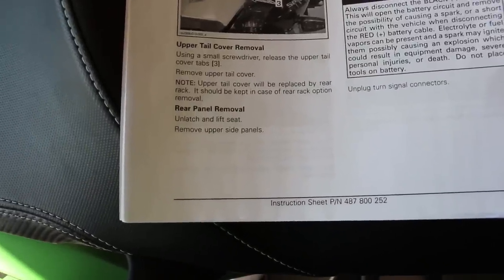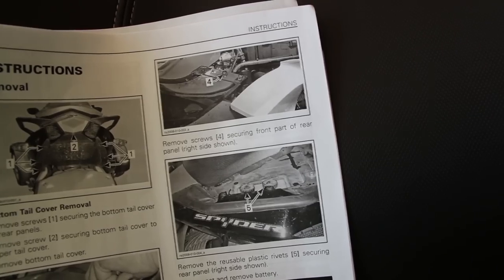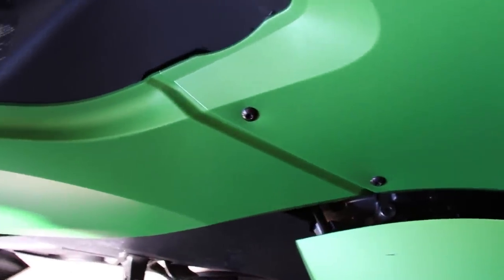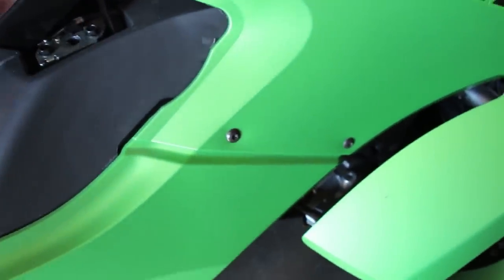According to the instructions we have to unlatch and lift the seat, then remove the side panels. It looks like more screws and plastic rivets holding this on, so it should be a fairly easy process. I've got the seat pulled up and I can see a couple of plastic rivets. Up at the front underneath, along the side right above the brake pedal, there are a couple of screws to take out.